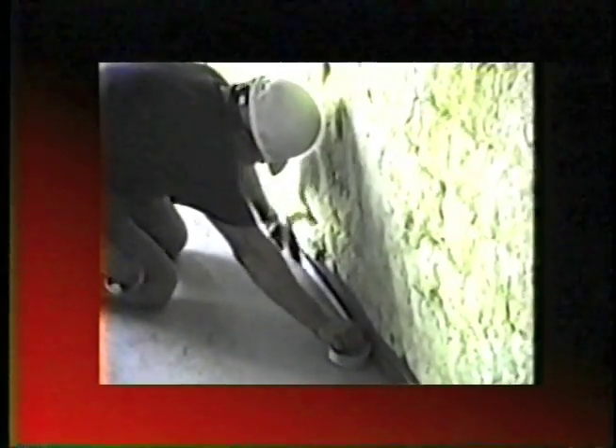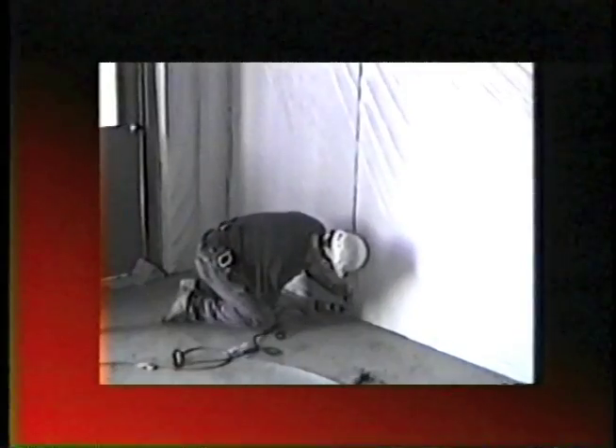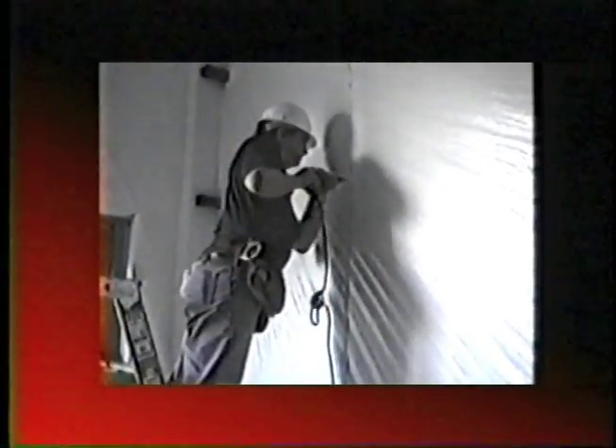Pull fabric down and adhere to base angle or 2x4 at floor. Remove wrinkles and trim off excess fabric. Fasten wall straps at girts with self-drilling fasteners. Seal fabric to column and trim off excess fabric. Fasten straps next to column at girts.